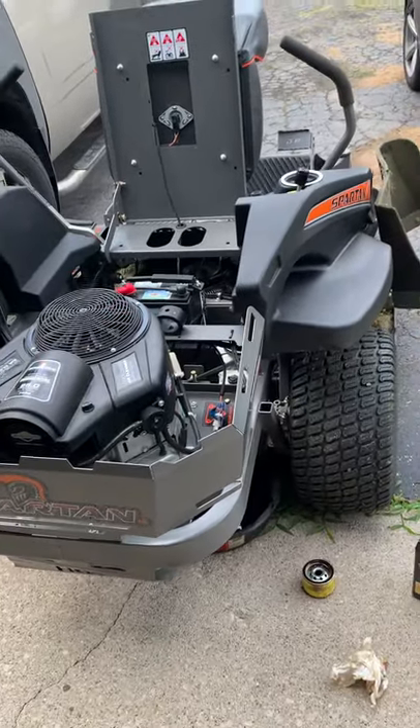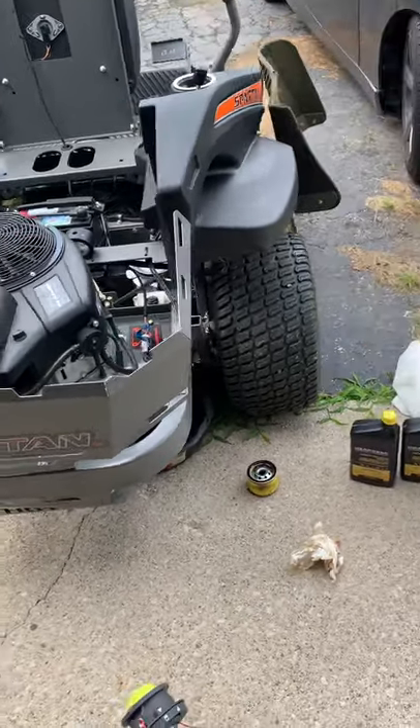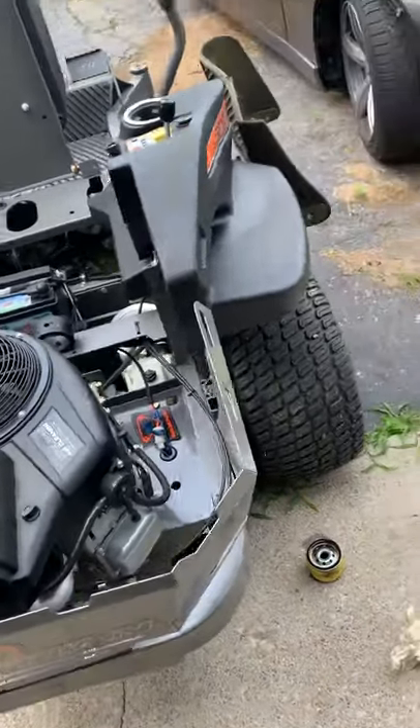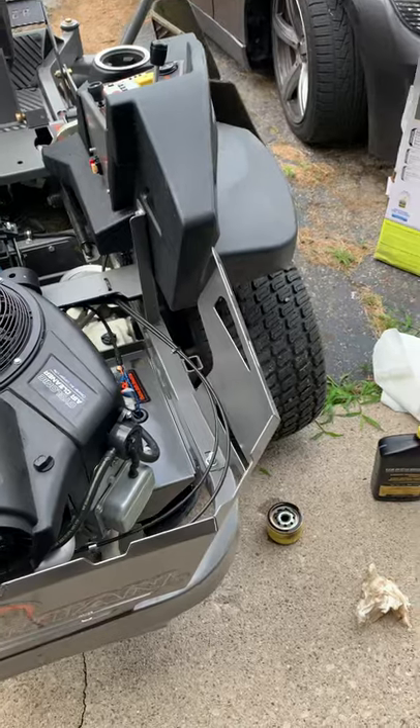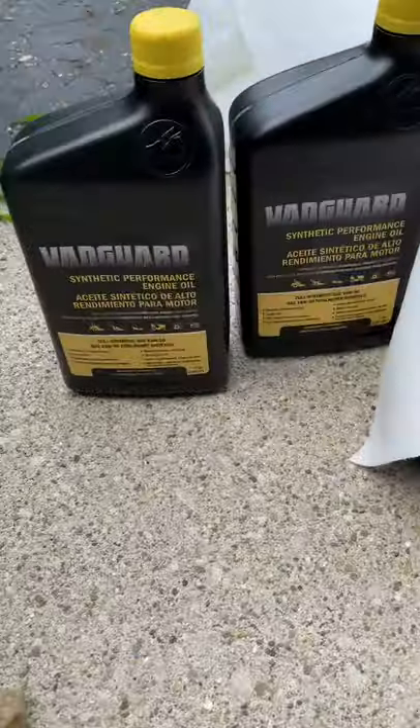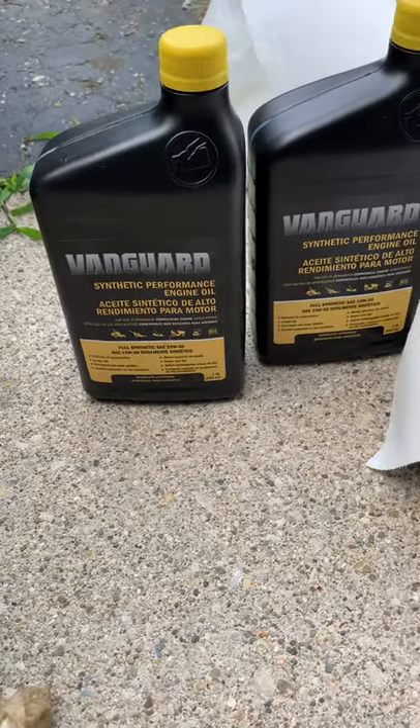It's got about 29 hours on it now. I'm actually doing the first oil break-in change — it was supposed to be due at 24 hours but it's at 29 now, so I'm doing it. I'm using full synthetic 1550 Vanguard oil.